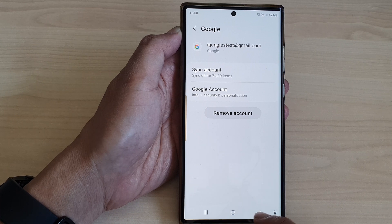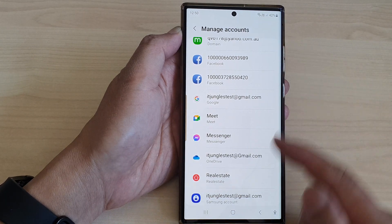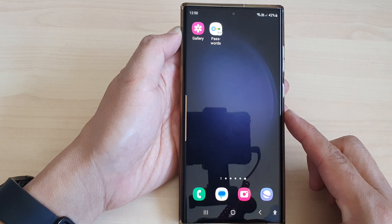After that, you can tap on the back key to go back to your account management, or tap on the home button to return back to the home screen.